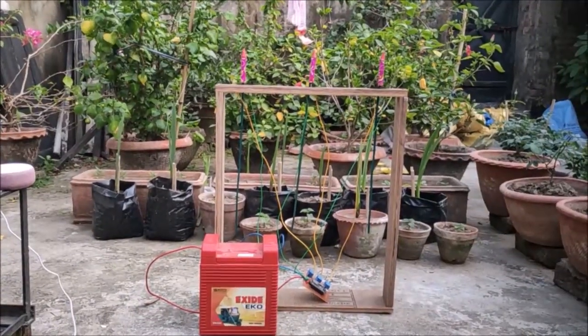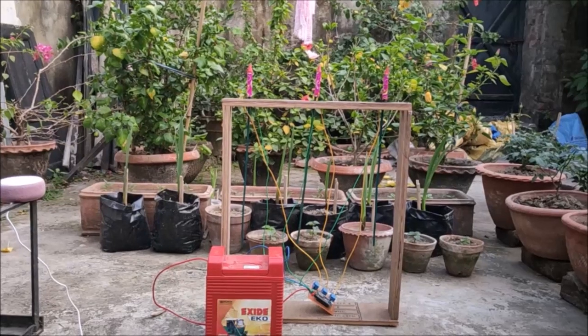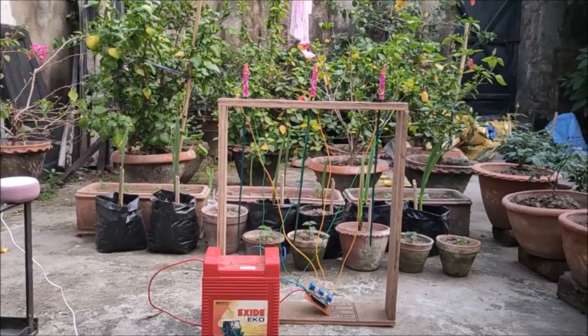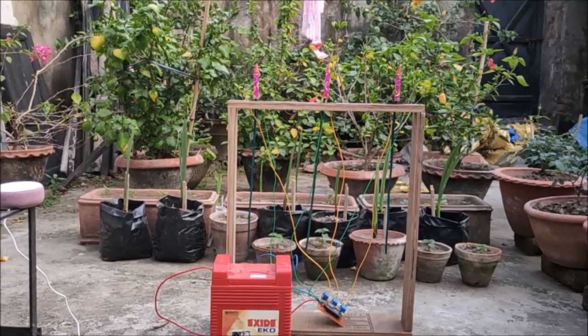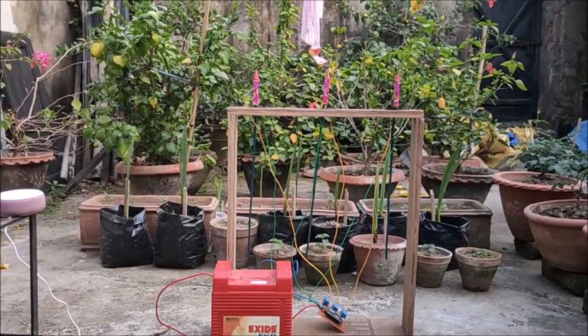Hi, this is Devasish from Circuit Digest, back with another video. In this video we'll be showing you how you can build your ESP8266 and Alexa-controlled rocket launcher, just like this one. With this rocket launcher you can launch your rockets very safely and very easily.